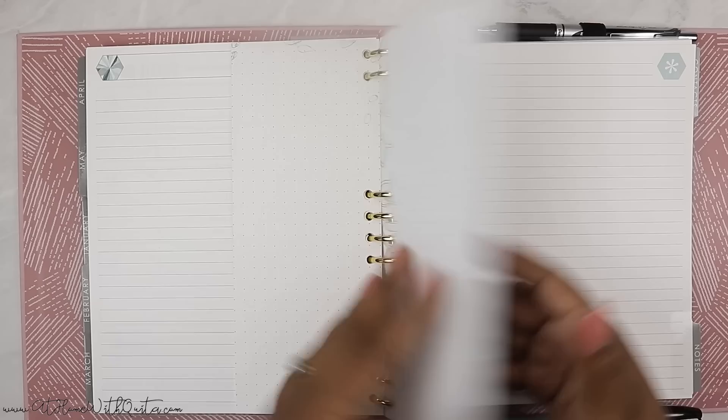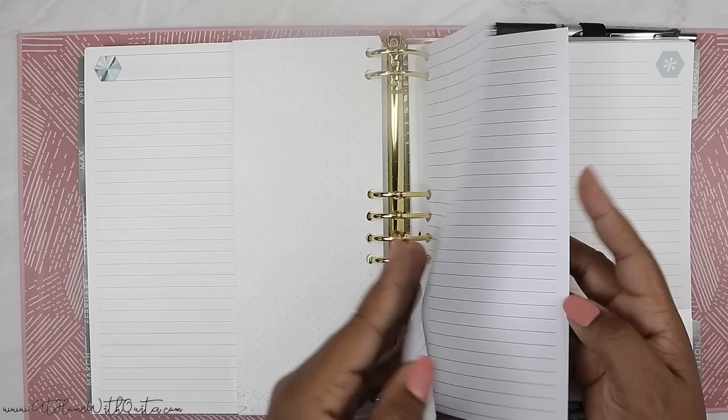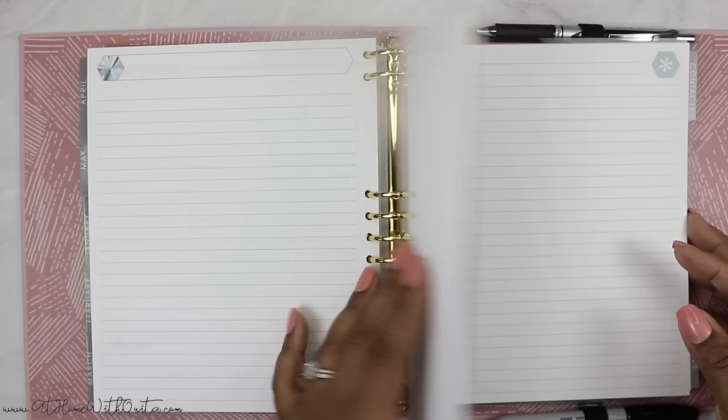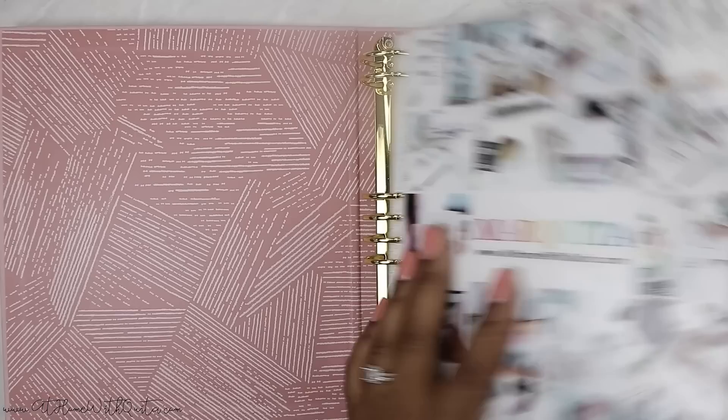I also added some more filler paper to the monthly section — I pulled pages from a previous Erin Condren planner and folded them in half so I'd have extra paper back there. I also trimmed down some Happy Planner paper and that's pretty much it, just to have some extra paper in the back. That is it for this planner, guys — I'm really loving using it so far. I had a full afternoon of planning in my bed and I made it my own and think I made it pretty functional for its intended use: social media and business planning.